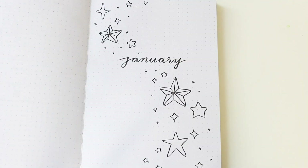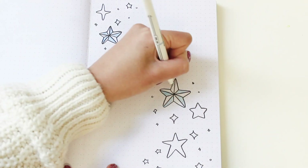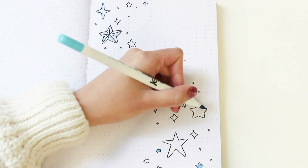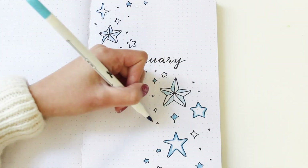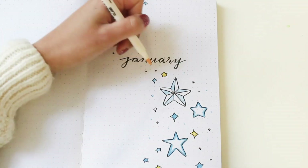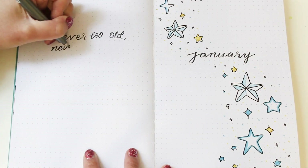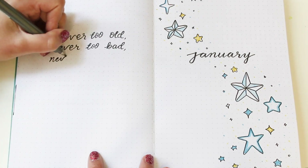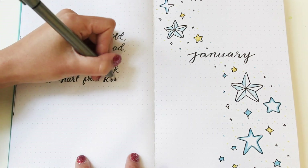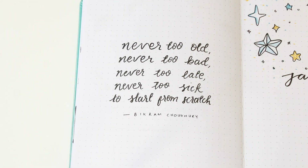I'm going in with my light blue Jewel brush marker, using the fine line tip to colour in some stars with lines and the brush tip for more defined strokes, then adding little dots everywhere and colouring some stars in yellow so it doesn't look too blue. On the left side of the spread I'm adding my quote page — this month's quote is 'Never too old, never too bad, never too late, never too sick to start from scratch,' which feels very motivating for the new year.